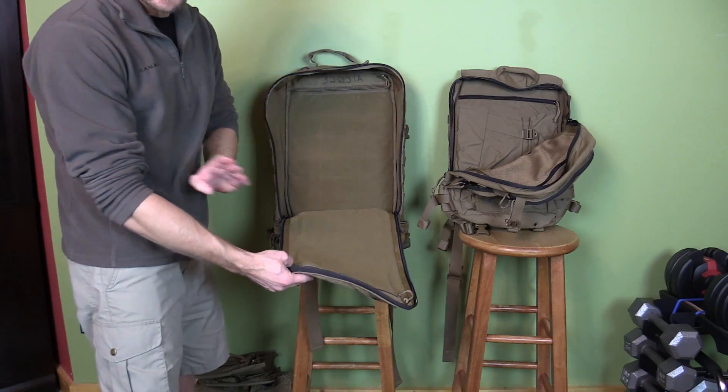It should be mentioned that both of these packs have the exact same zippers — thank goodness, because those are definitely high quality. I've been asked how I would describe these two systems in layman's terms as far as backpacking goes.